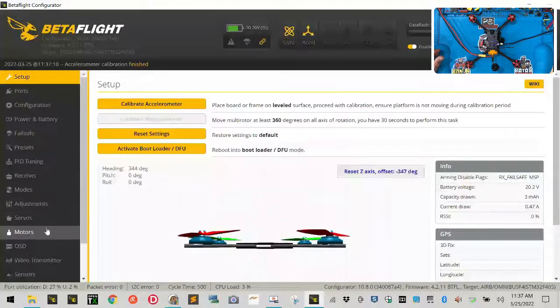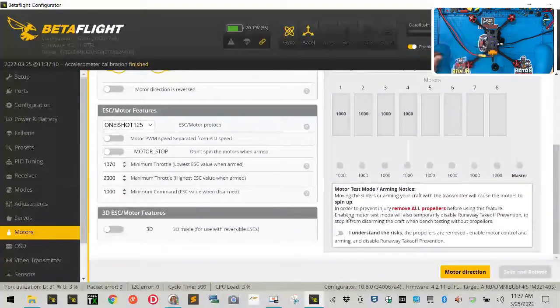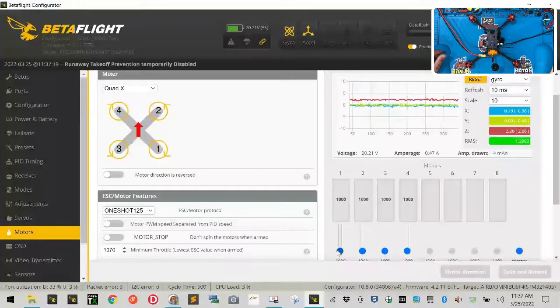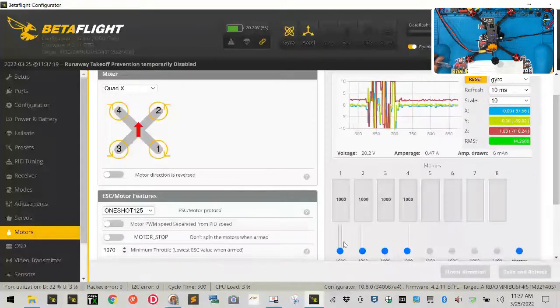Now we're going to go to our motors tab. With props off, click the switch to toggle and arm it. We want to spin motor one — I'm going to get a piece of paper to show you what we're going to do next. We're going to spin motor one and observe what happens.